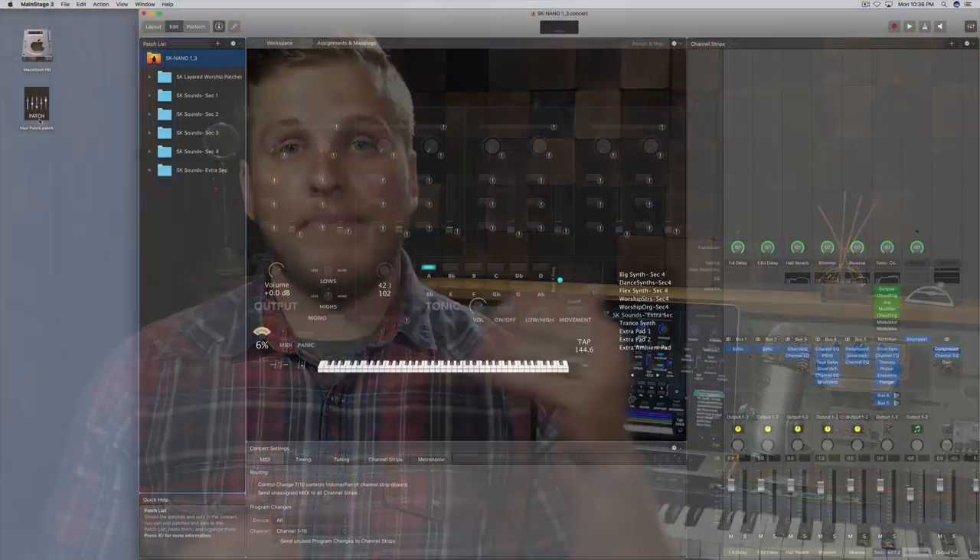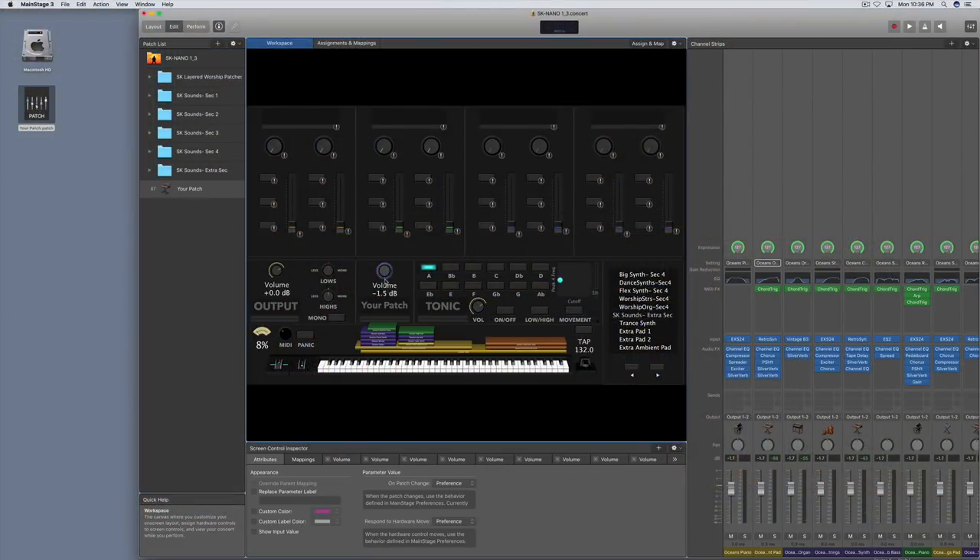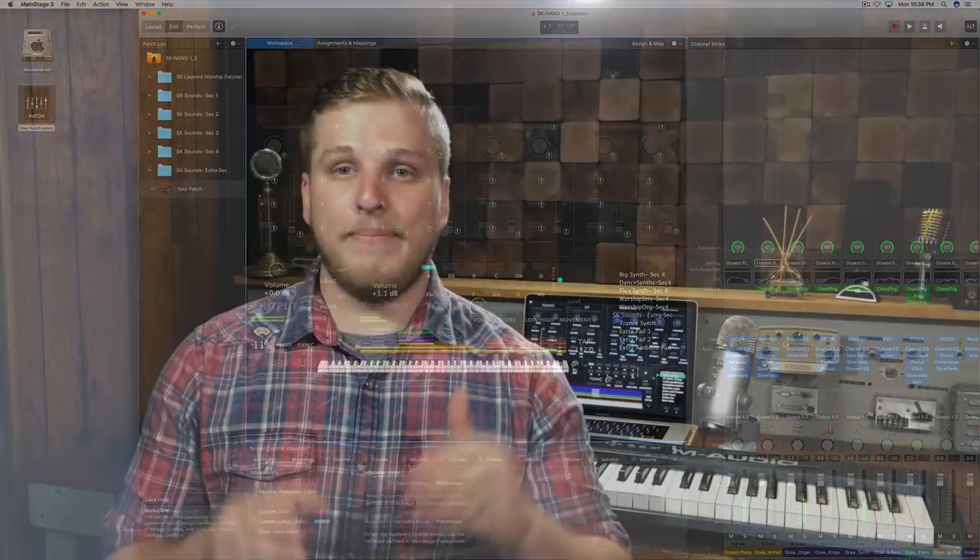We've designed this patch at the original tempo and in the original key of the song, but there's a video tutorial on the product page that you can check out after you purchase the patch if you need to do the song in a different key or tempo. To make things even easier for you, we pre-mapped this patch to our Sunday Keys MainStage template. So if you have Sunday Keys, you can just drag and drop this patch right into your concert and it will be pre-mapped to the extra section. There's no setup work or mapping required, just drag it in and you're ready to play.